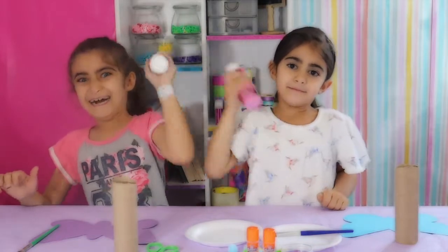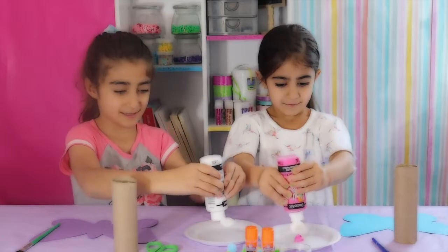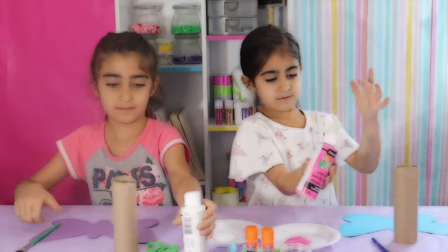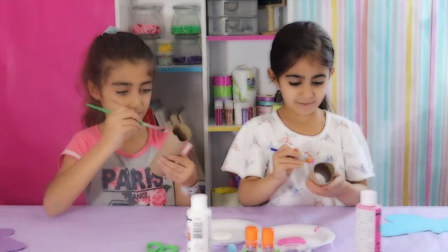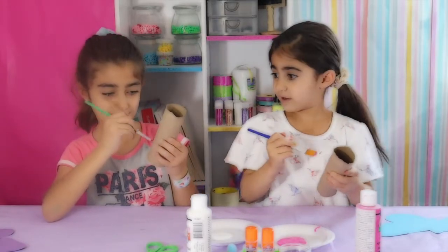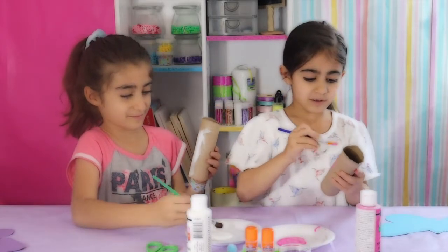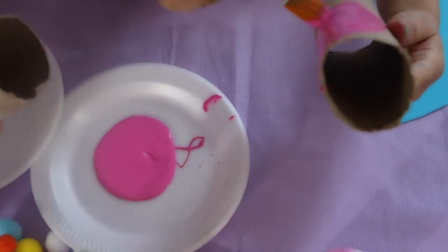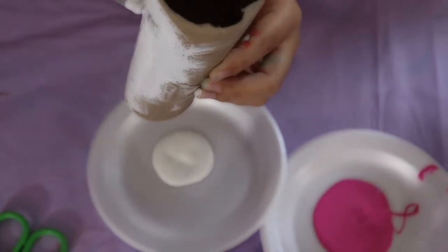Shake your paint, now squeeze some onto your plates, and paint your tubes. Ooh, that is very tiny! Look at mine — it's like soup! It's so soft when you paint this. All over the tube — all over the tube is fun!